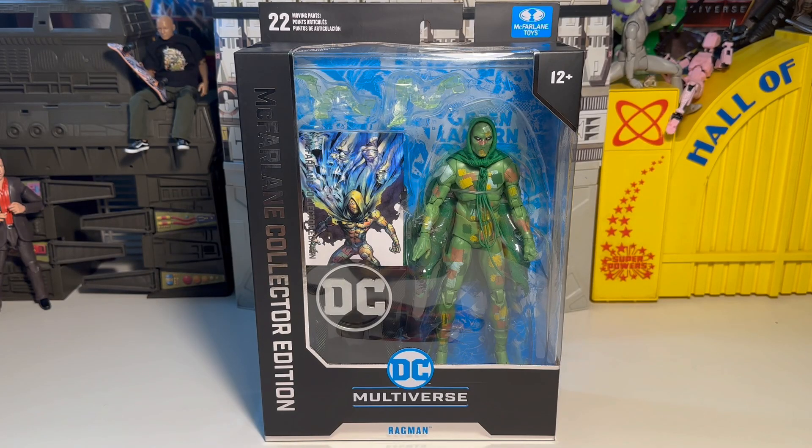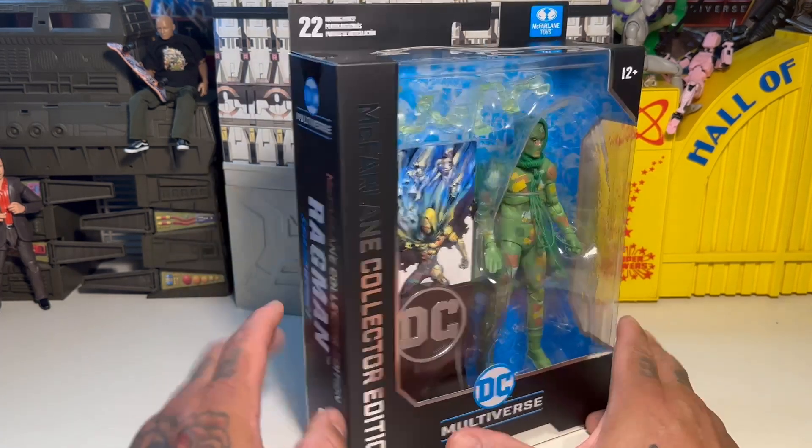What up y'all, T-Biz here, and we've got another McFarlane Collector Edition to check out. This is Ragman. This guy looks pretty cool, I'm not gonna lie. Looks pretty cool right in the box.